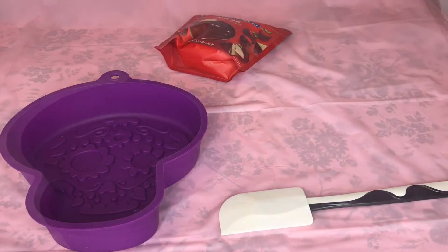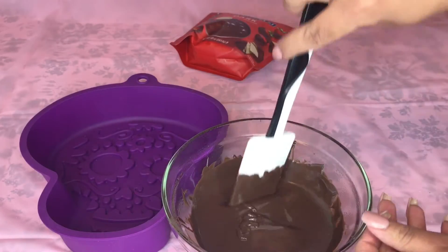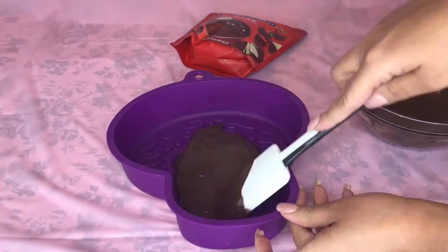Grab your candy melts and put them in the microwave 30 seconds at a time until they become nice and melted. Make sure not to overdo it so that you don't scorch your chocolate, and then you're going to pour into the mold and spread that out.